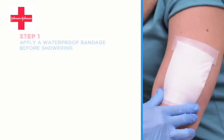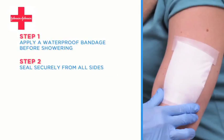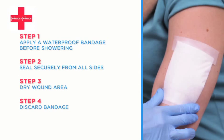Let's go over that again. Apply a waterproof bandage before showering. Seal securely from all sides. Dry the wound area and discard the bandage. Apply a gauze pad or surgical dressing.